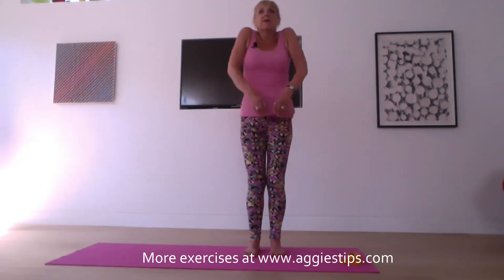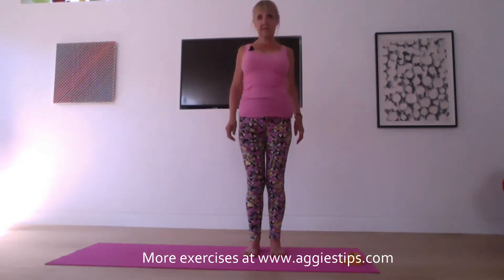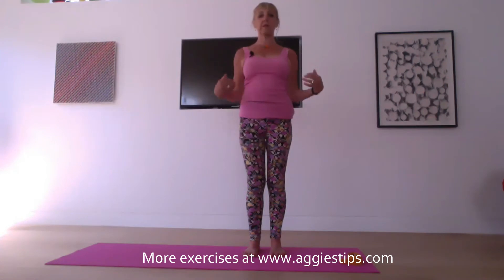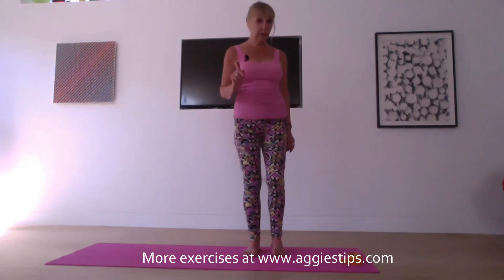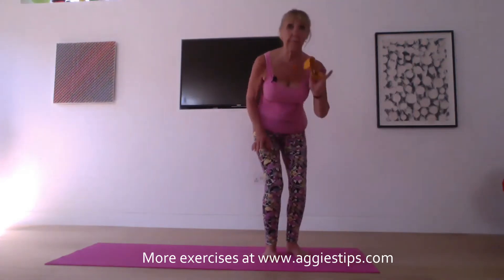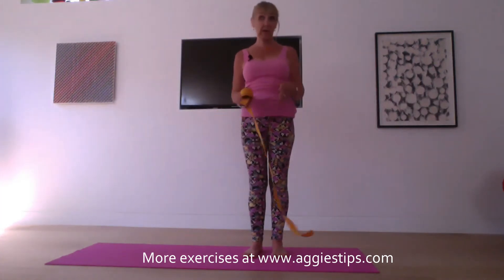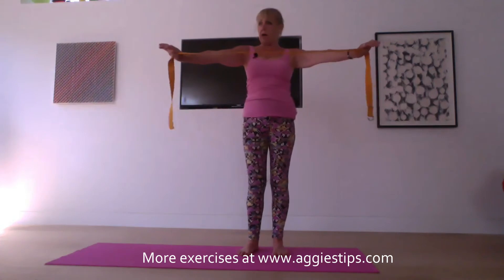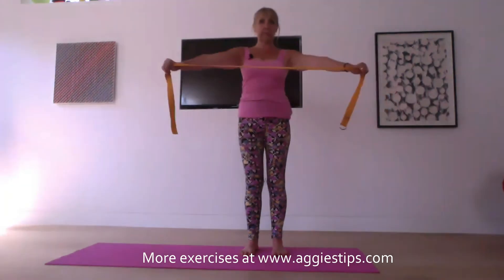Let's roll the shoulders again from front to back, three times, and then back to front three times. Then reach the fingertips down to the mat, drop the shoulders away from the ears, drop the shoulders down towards the mat, and draw the lower belly in. You might want to pause your video here to get a belt handy — it doesn't need to be a yoga belt, it can be any sort of belt, a dressing gown belt, anything at all. Take the belt to slightly wider than shoulder width and hold it nice and taut.